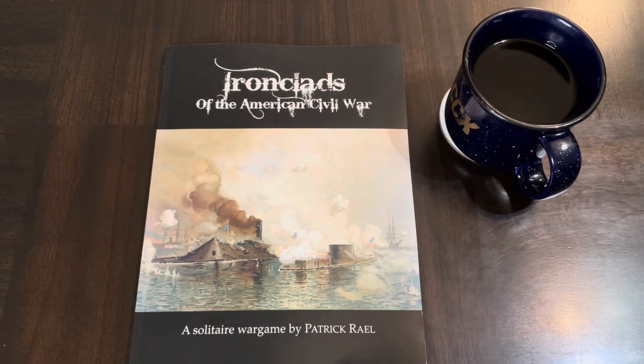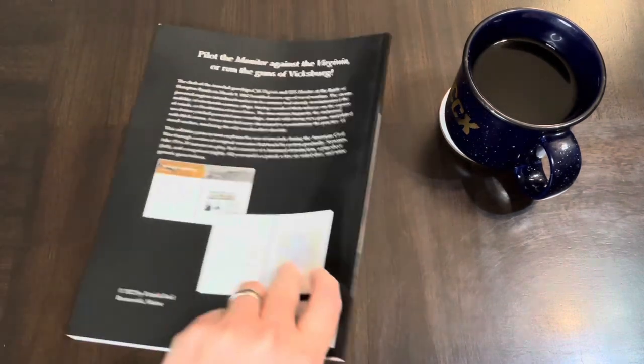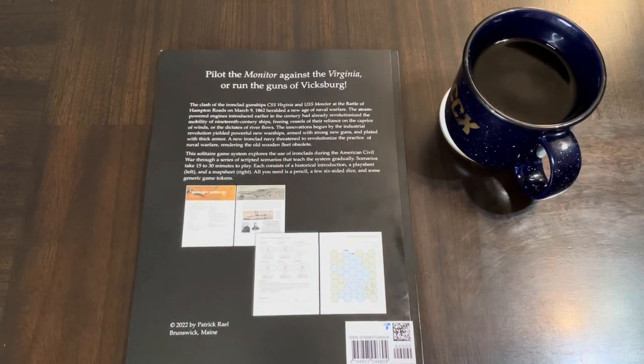I've been on a tear of war game books, or book games, or game books — there's a whole bunch out there now, especially solitaire-focused war game books. I found this one snooping around. I haven't seen anything else on it, so I don't know if I'm the first. I found it and got it on Amazon, just got it in the mail today, and I haven't even paged through it yet — I'm sharing this with you for the first time.